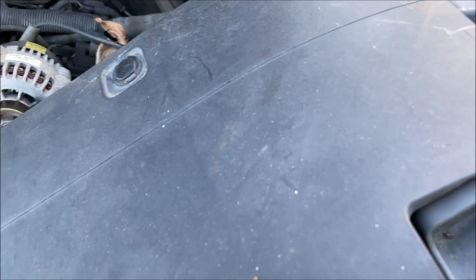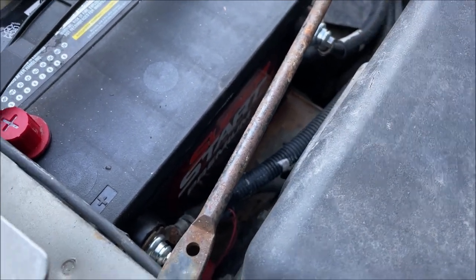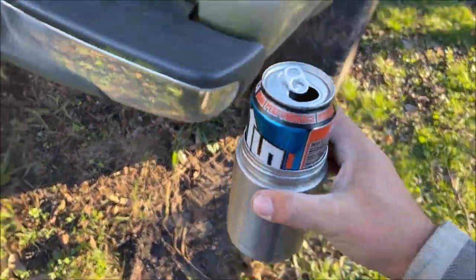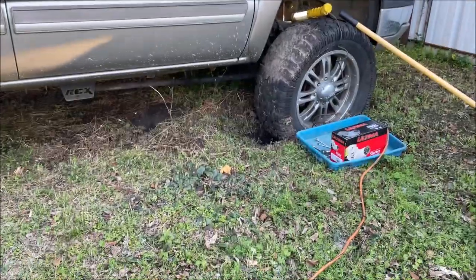Let's just change it. Make sure you disconnect the negative post of the battery — do not forget this. Don't forget to drink your favorite energy drink. You've got your starter, we're going to need a light, and we've got to dig this one out.